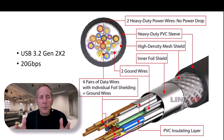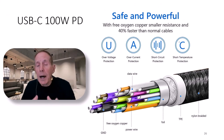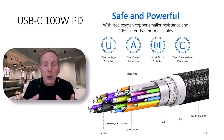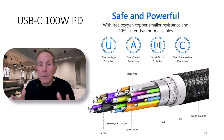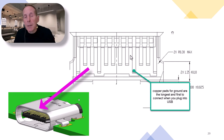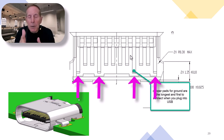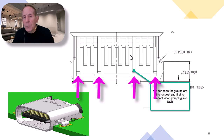There's another view from a manufacturer of the USB-C cable showing the detail and complexity of creating this cable. As you're looking at USB-C and higher power, make sure you buy a high-quality cable. This one shown here is very well-designed.